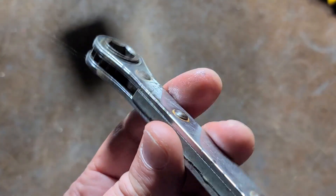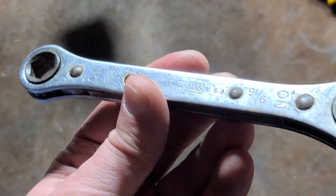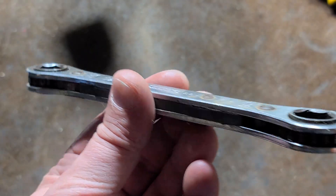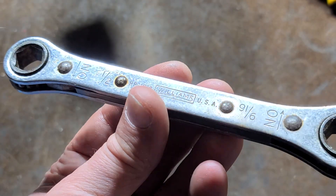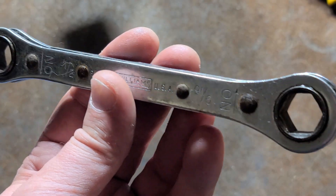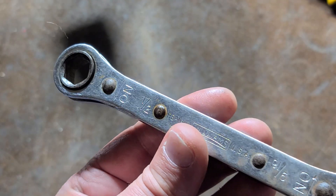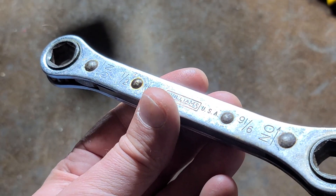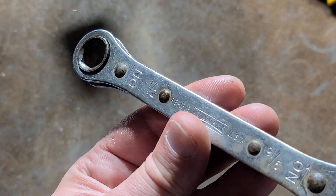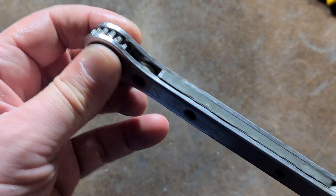This is going to be a short video — not much else to talk about besides documenting this classic Williams version of a double-ended, more basic, open-head coarse-tooth ratcheting box wrench. Seems pretty nicely made. It's six point. I measured these and they are really pretty accurately sized — like five thousandths over on the half inch.